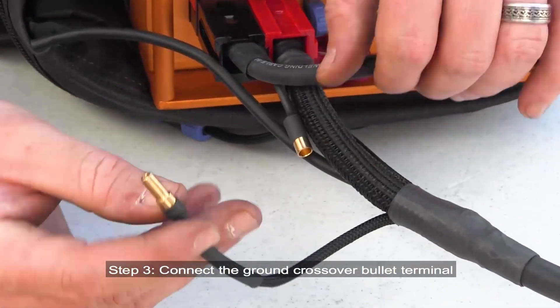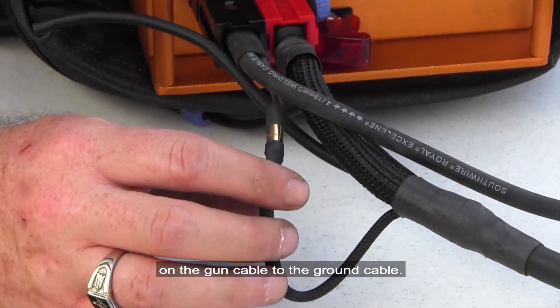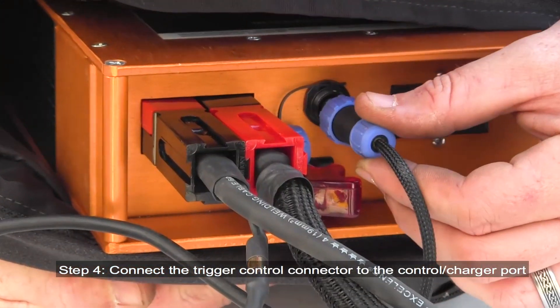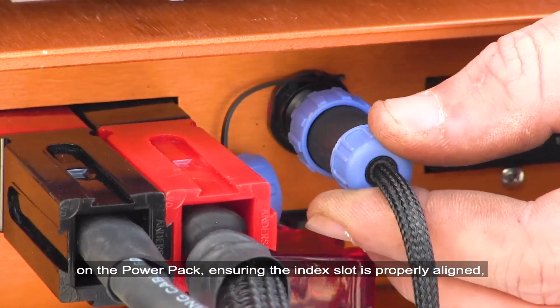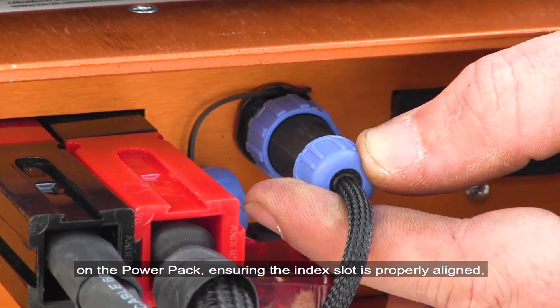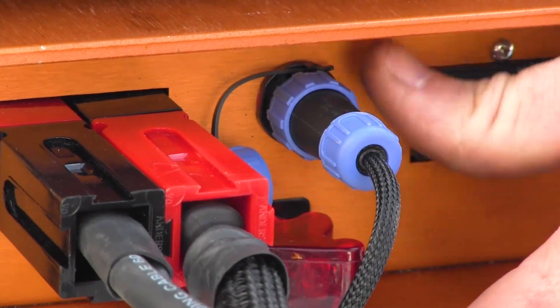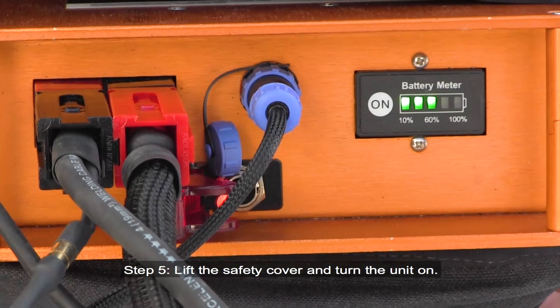Step 3: Connect the ground crossover bullet terminal on the gun cable to the ground cable. Step 4: Connect the trigger control connector to the control charger port on the power pack, ensuring the index slot is properly aligned, then tighten the connector nut. Step 5: Lift the safety cover and turn the unit on.